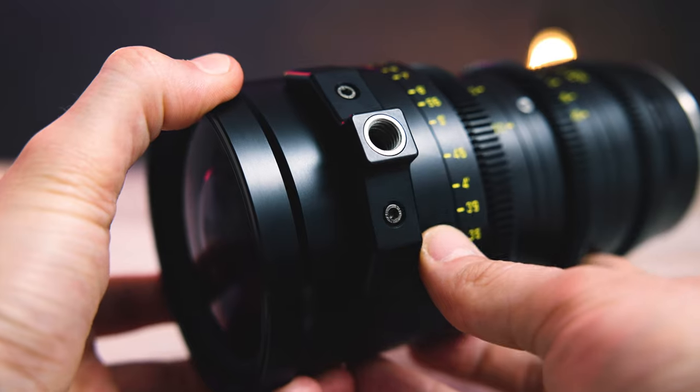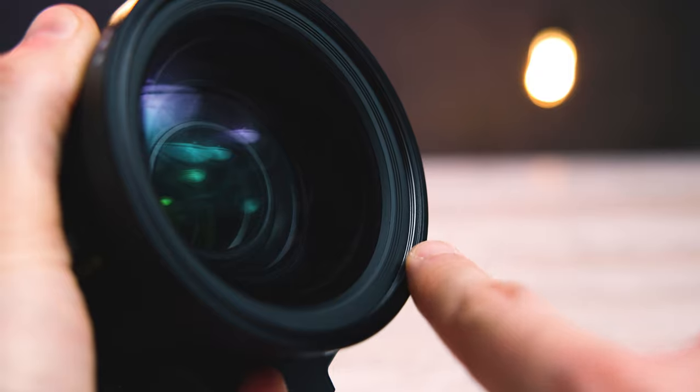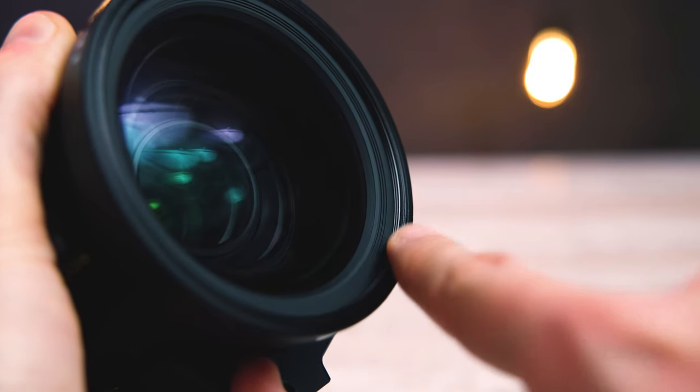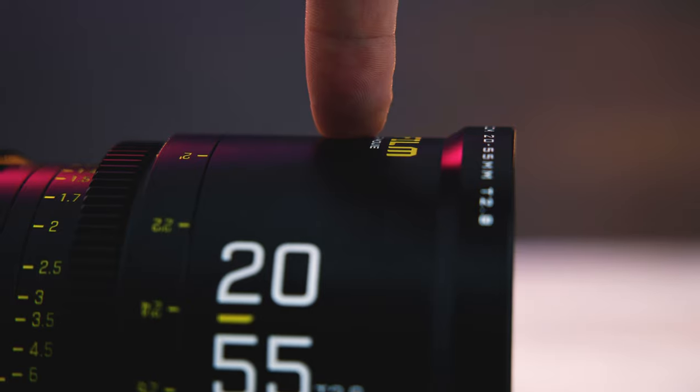It's got a nice solid lens support down here that's removable if you want. On the front of the lens, it features an 86-millimeter filter thread for a thread-on ND filter or a CPL, which is really handy, although 86 millimeters is kind of an uncommon filter size.